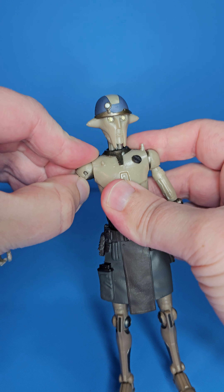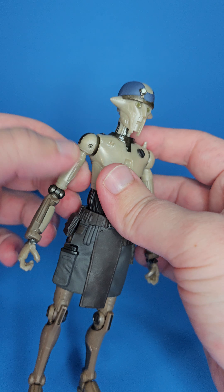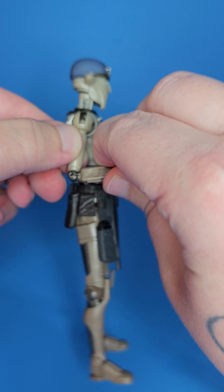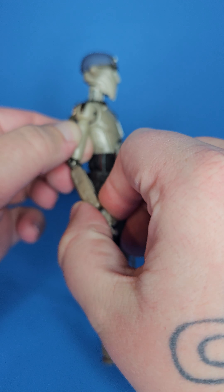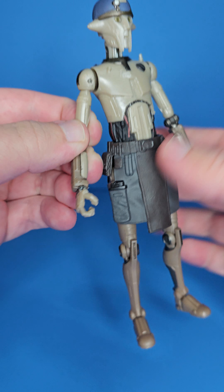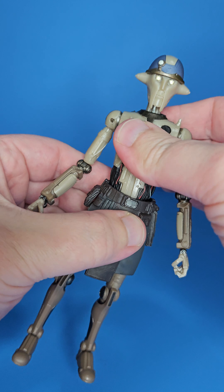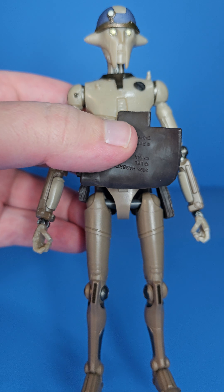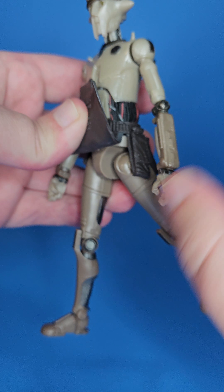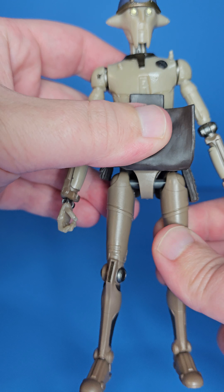His arms go up about this far — you might be able to push it a little more but I don't want to, because with droid characters they do have kind of skinny limbs which means skinny articulation points. His arms go up about 90 degrees and he has a swivel at the elbow as well. His wrist goes back and forth and also swivels. He has a ball hinge down at the waist that gives some very nice movement. Getting under the skirt, his legs kick up about this far, back about this far, and out about this far.